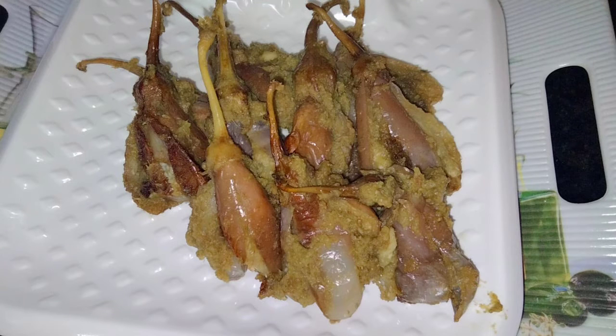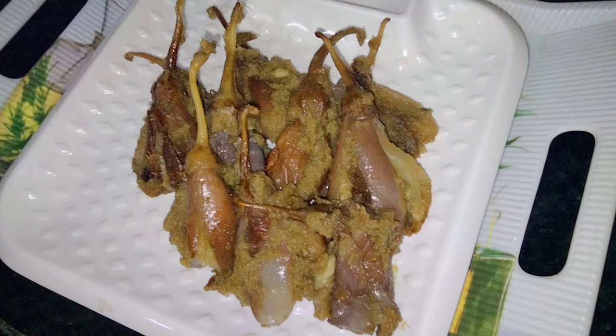You will have many varieties of this, so you will have many different varieties. You will also try it very easy.